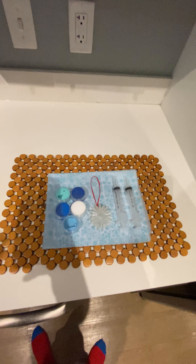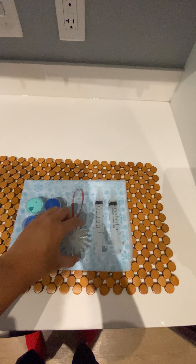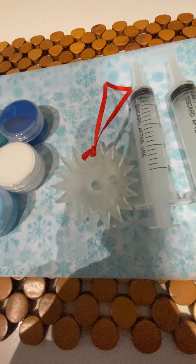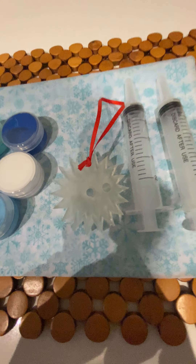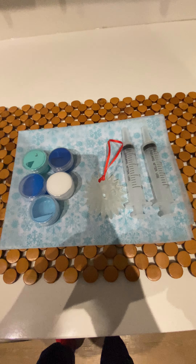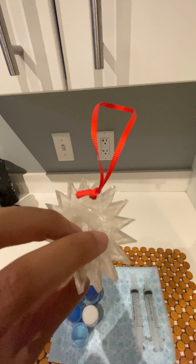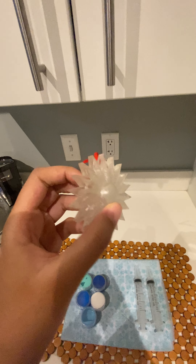We have two ornaments — one is a medallion ornament and the other is a snowflake. They're sold in kits and each kit comes with everything you see here: five colors of paint, two syringes, and of course your ornament. This ornament can be filled with two different colors — you can see on the back there's two different fill holes — and it's actually printed out of resin, so it's really cool.